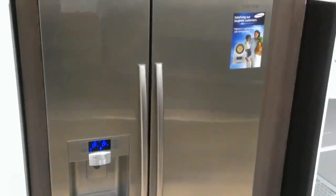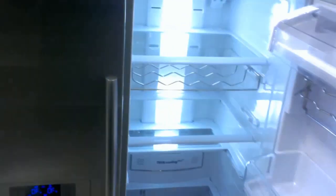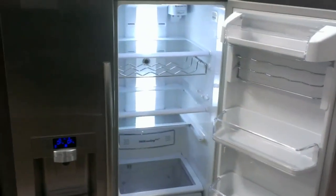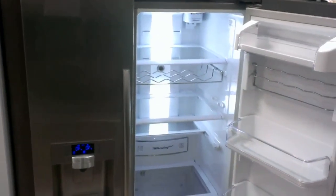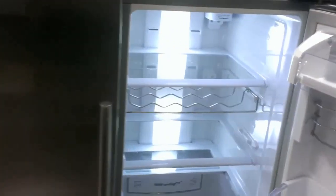This is a Samsung counter depth 26 cubic foot refrigerator. When you walk up and open the door, the lights will come on inside. To put this refrigerator in Sabbath mode — if you want to open the doors and have the lights not come on — what it requires is something simple.